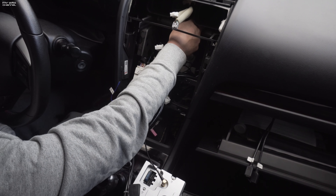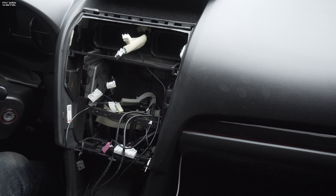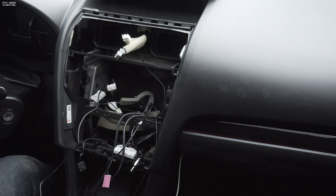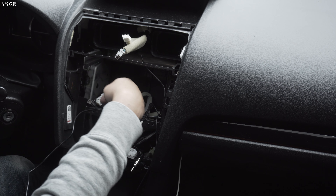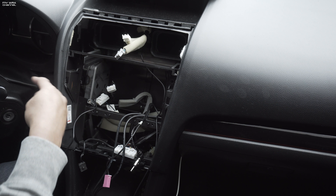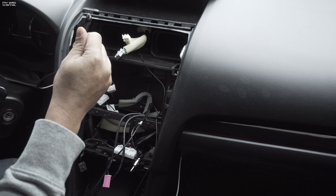Mic check one, two, three. Okay, so it is now the next day — I just ran out of light so I had to wait. So let's go ahead and continue on. What I did last night was take my microphone cable and route it all the way down and up into my steering column, which I'll show you later. You won't even notice it unless I point it out. There is the connection for the microphone.